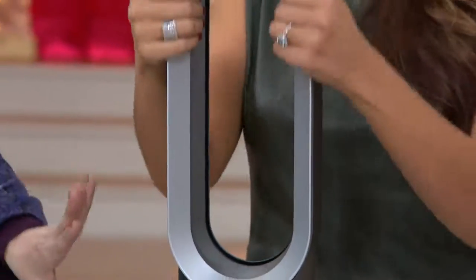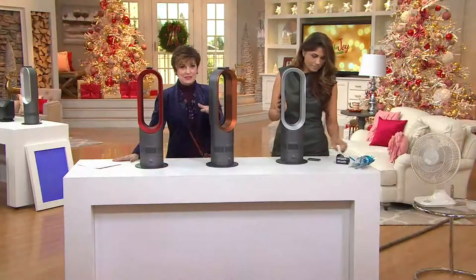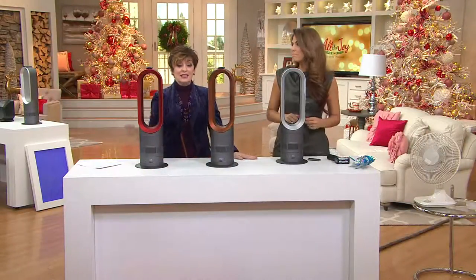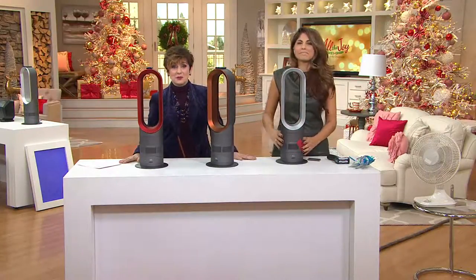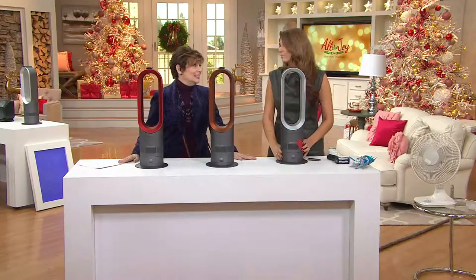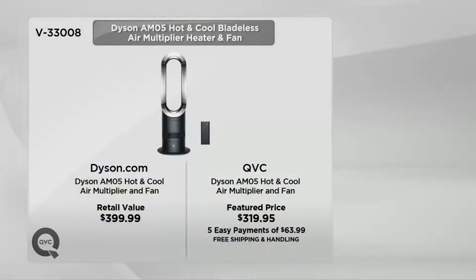The iron silver color is only here at QVC, and the copper is only here at QVC. Even if you went to Dyson's website where you could find the red, it's $399.99. Here it's $319.95 — saving you about $80 — with five easy payments of $63.99. This is considered the best-selling brand in the fan heater category, even though it's not a traditional fan or a traditional heater.